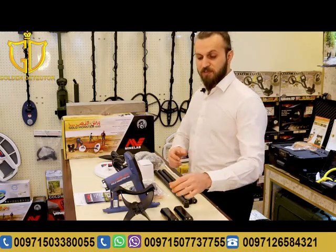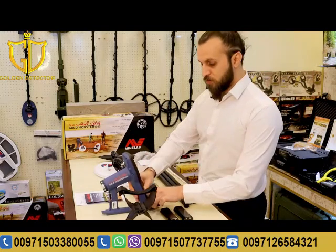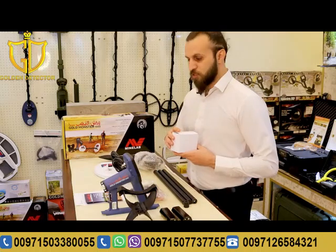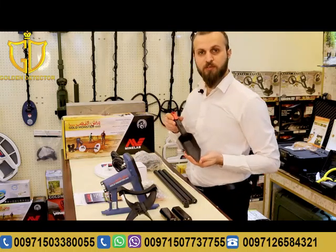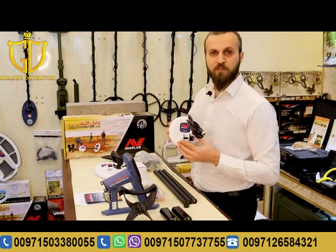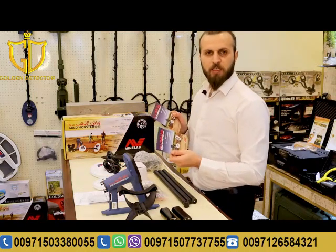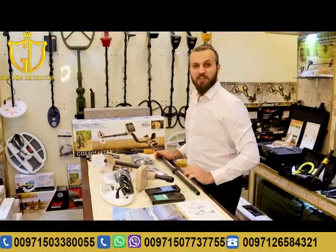First, we will talk about the Gold Monster contents and accessories. As you can see, it has the device handle, the main unit, two batteries, the device stick, car charger, home charger, headphone, and a digging tool. Two coils come with the device: a five-inch size and a ten-inch size, along with two manuals — one in Arabic and one in English. All these accessories come in this carton.